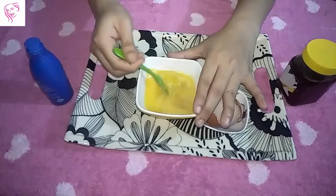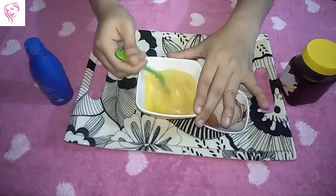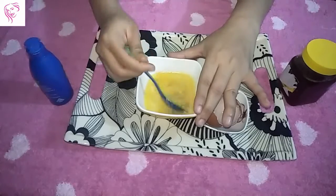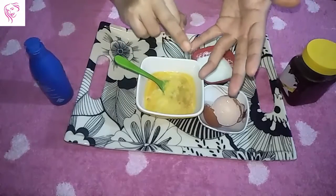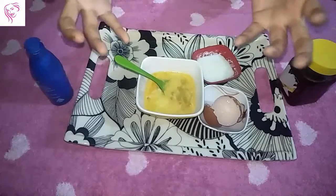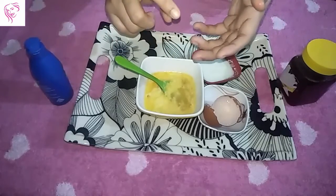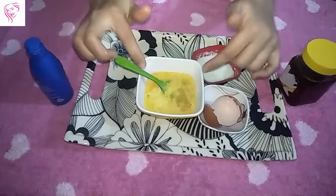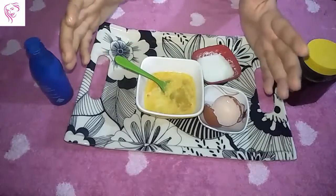Try this hair pack once or twice a week because it is very important to moisturize your hair. You can also use this hair pack to reduce hair fall. If you have an itching problem, this pack helps reduce that too. If you have dullness or frizz problems in your hair, use this hair pack because it is much better than chemical products.